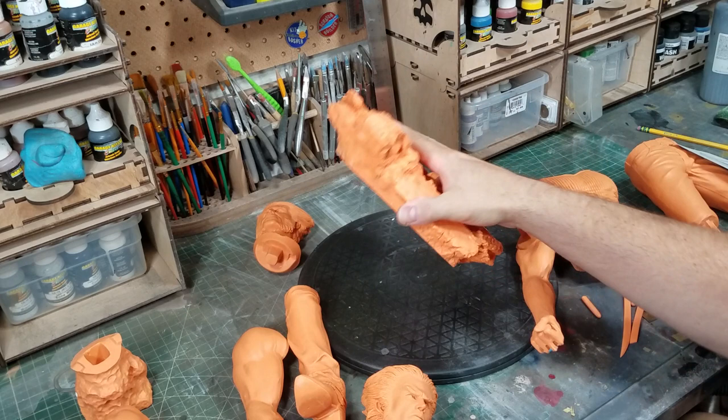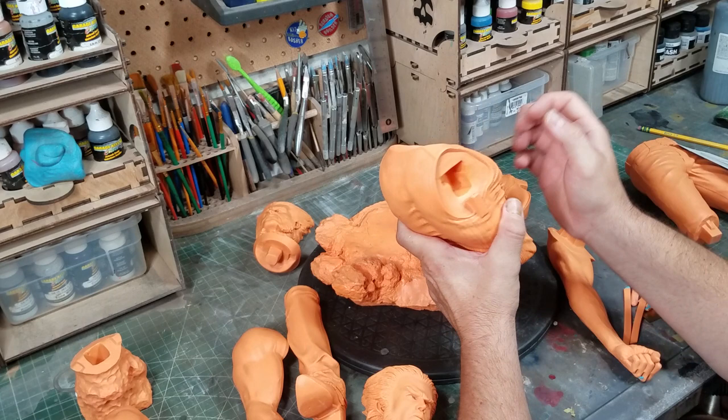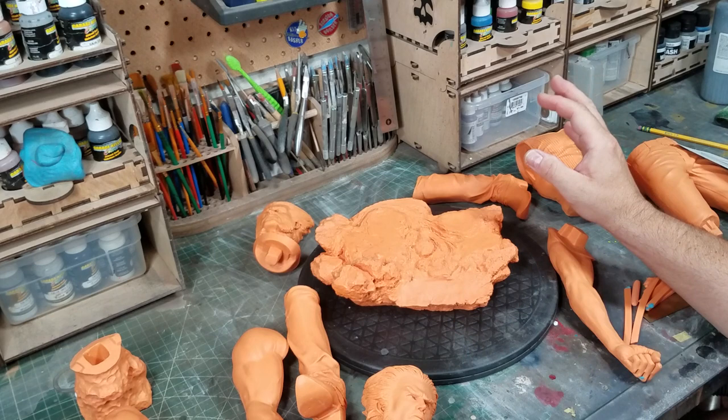Naren always signs all his pieces on every casting, which is kind of cool. It's this typical orange resin he uses — same as Hellboy and all his pieces. My only critique about Naren is the resin. I wish he'd use better resin because it holds detail well but it's brittle. We gotta be careful with it — you can still drill it and work it, but compared to other resins it's pretty brittle.